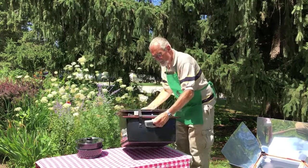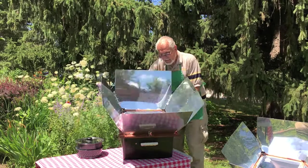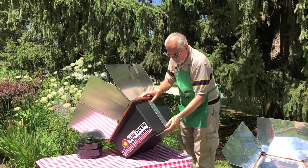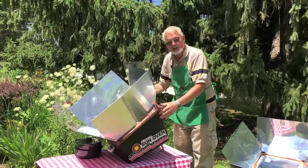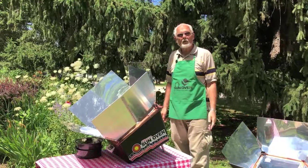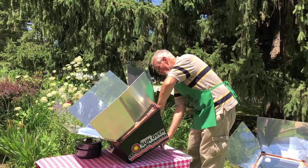The Sun Oven is designed so the whole thing just sets up in a matter of seconds. It's a simple one-piece construction. It has a leg built into the back that allows you to raise or lower it to meet the sun wherever it is on the horizon. So in the early morning, late afternoon, or winter, you'd have it raised up. In the summer, most of the time, you have it sitting close to the ground.